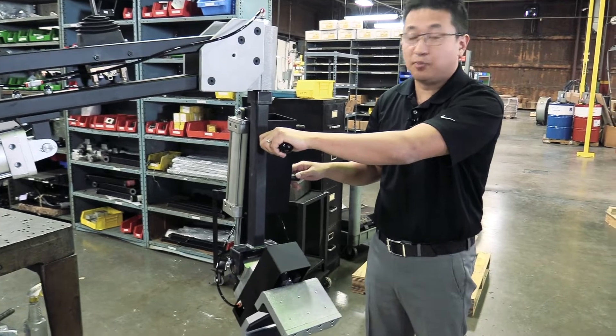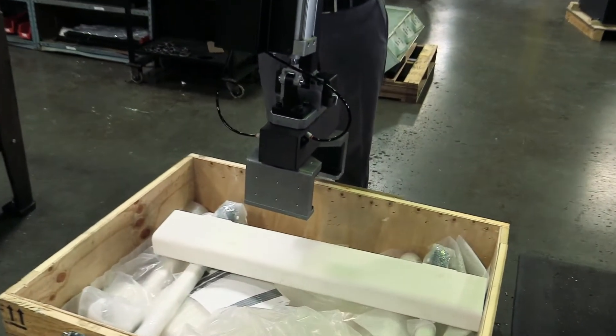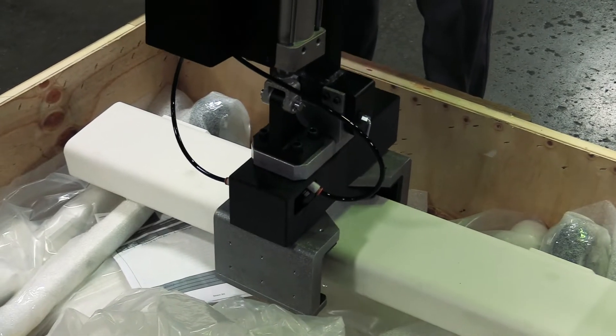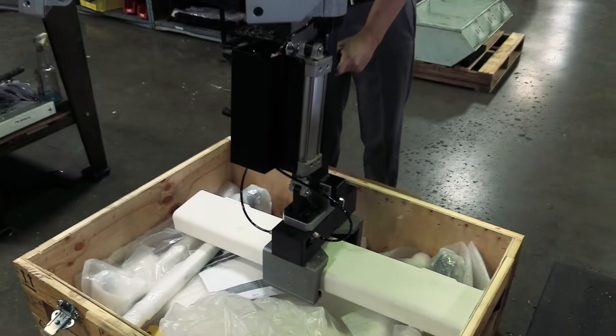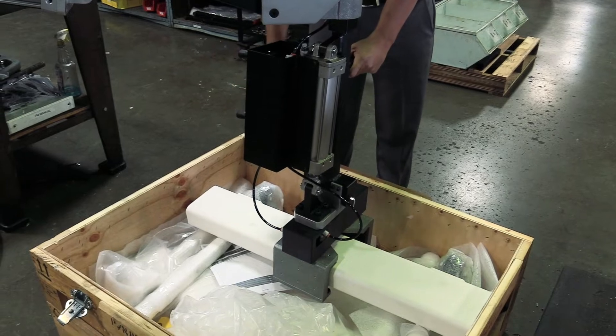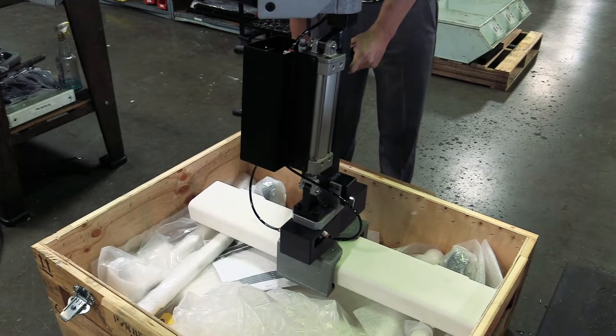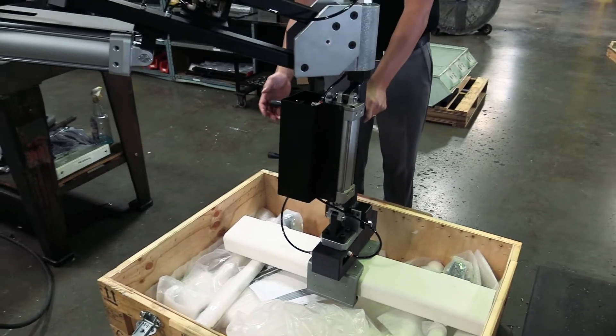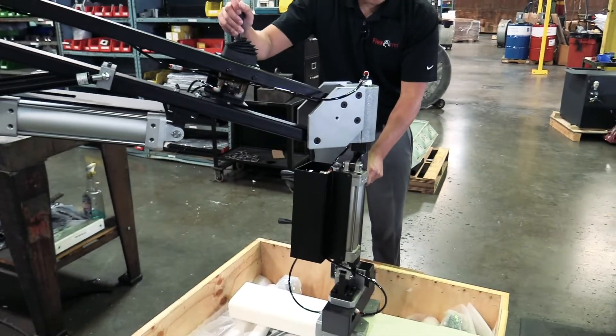So we'll go ahead and put it into play. You want to line up over your part and try to get it in the center of gravity. You want to close the gripper — it fully encompasses the part so you don't have to worry about it moving around inside of it.